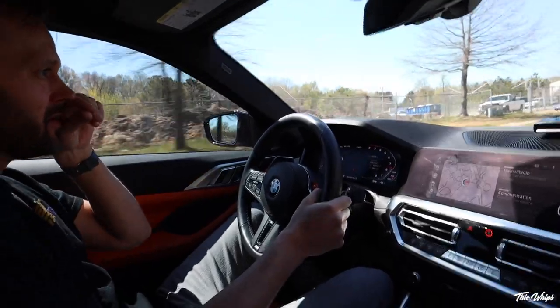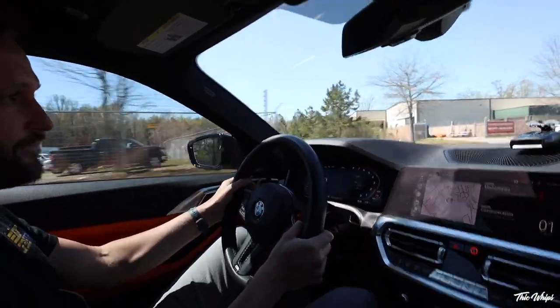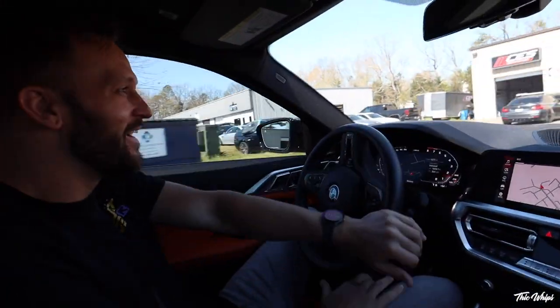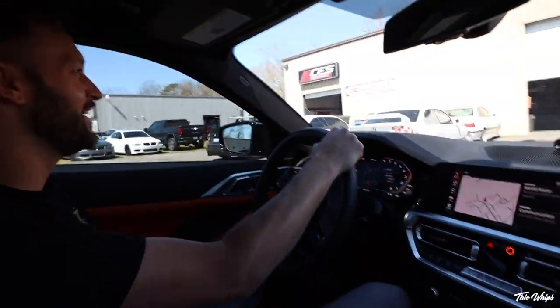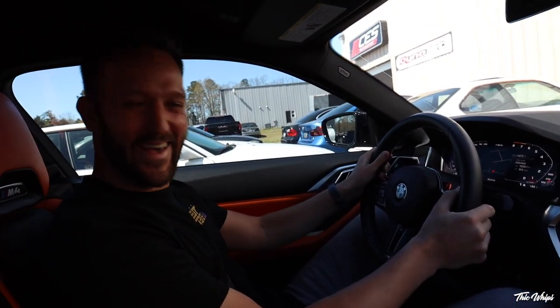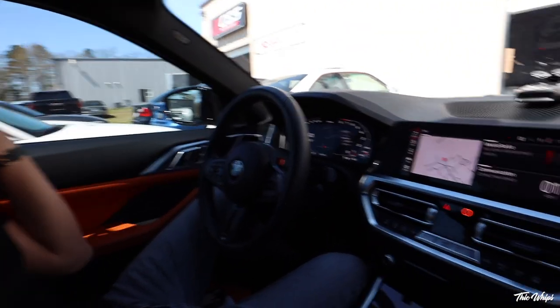Good tires — you're on PS4S, right? PS4s. Got 295 in the rear and 275 in the front. Nice. Well, that'll do her. Thanks again man, appreciate it.